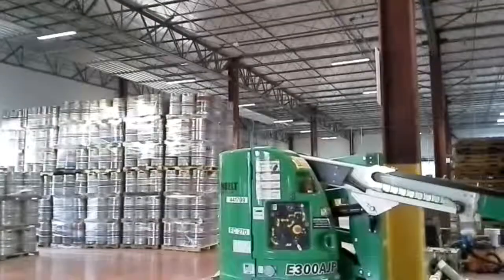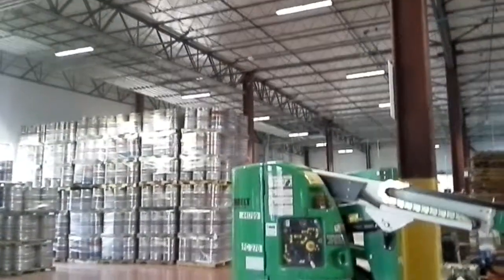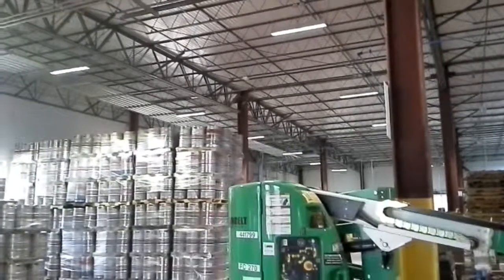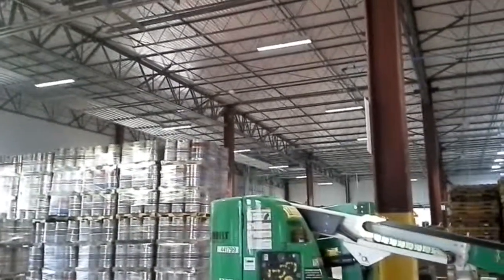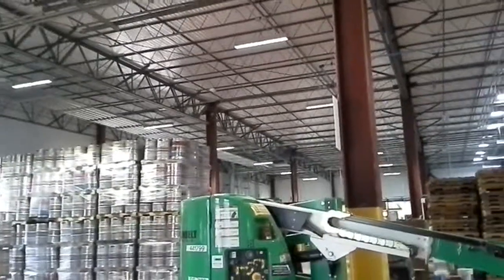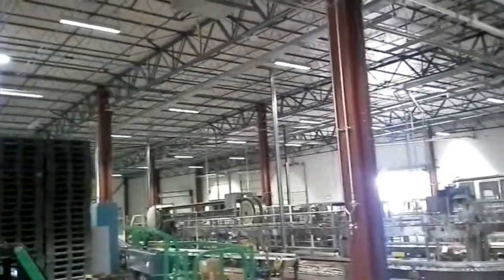Nice color — this is all 5500K white light, 90,000 hour fixtures. These fixtures are unique in that they have a 10 year warranty and they're made in Texas. These are the Active LED fixtures by Ringdale out of Georgetown, Texas, and this is your Real Ale Brewing facility in Blanco, Texas.